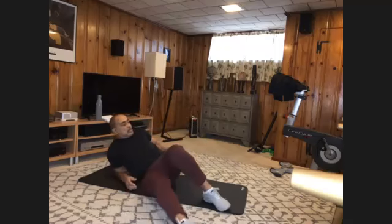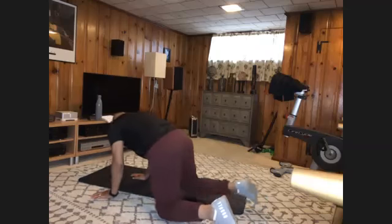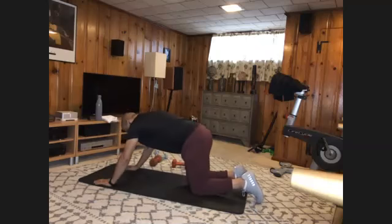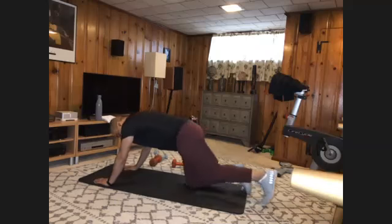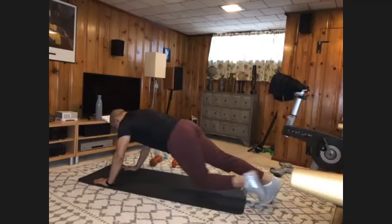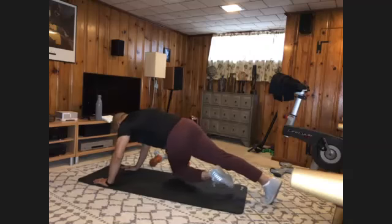Weight down. Turn over. Get to a full plank. We're going to do some cross-body climbers — got a dozen to do total. Just bring it across and switch. And one,